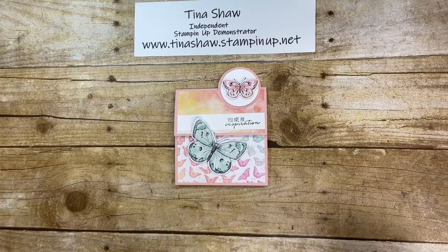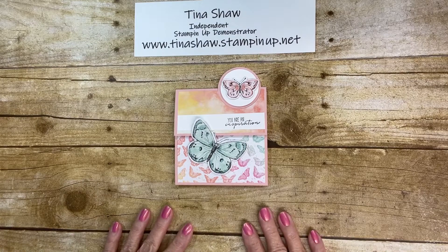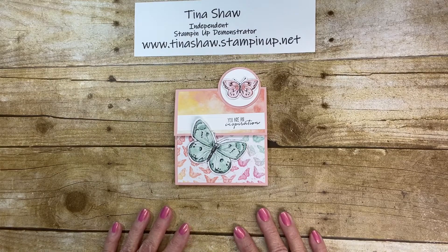Hi Stampers! It's Tina Shaw from TinaLovesToStamp.com. I'm an independent Stampin' Up! demonstrator in Fairbourn, Ohio since 2005.